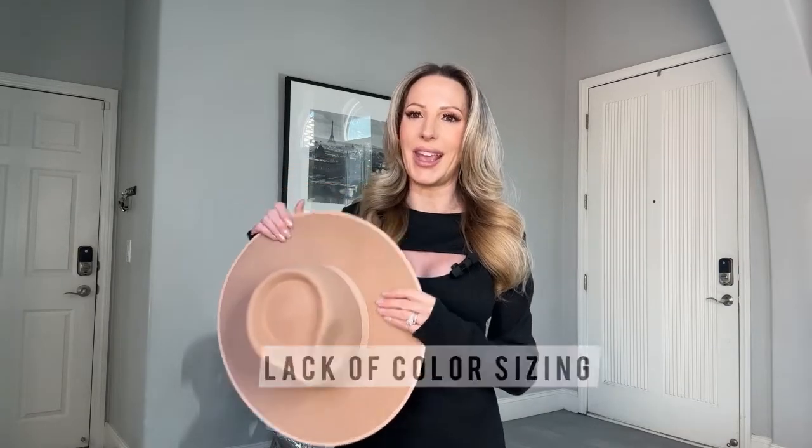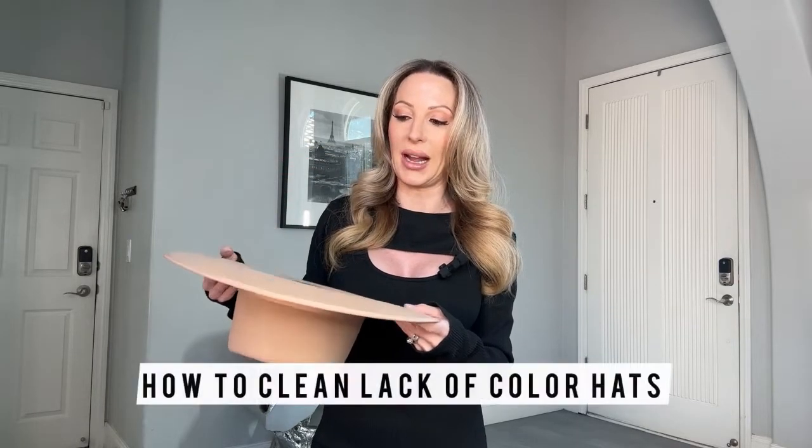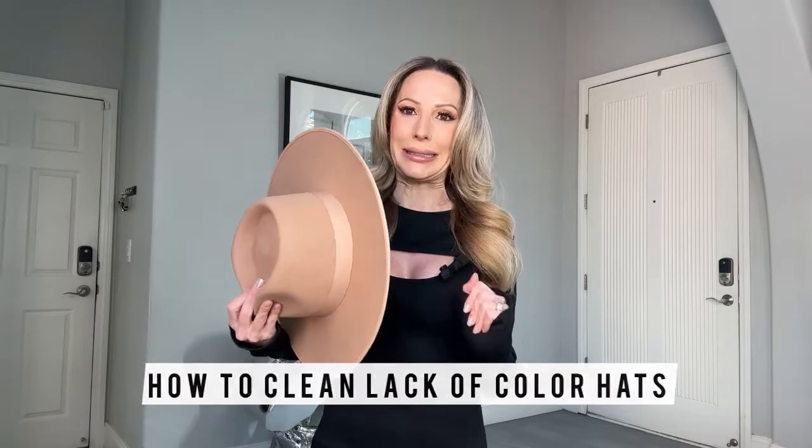I ordered a small and it is quite snug on me. I'm five foot two and I don't think I have a ginormous head. I probably should have measured first, but I think if I'd gone with a medium it would have been too big and I don't want to deal with a hat adjuster. The small is 55 centimeters. It's spot cleaning only — so if you get it dirty, give it a spray with a protective spray, and just keep it stored away nicely.